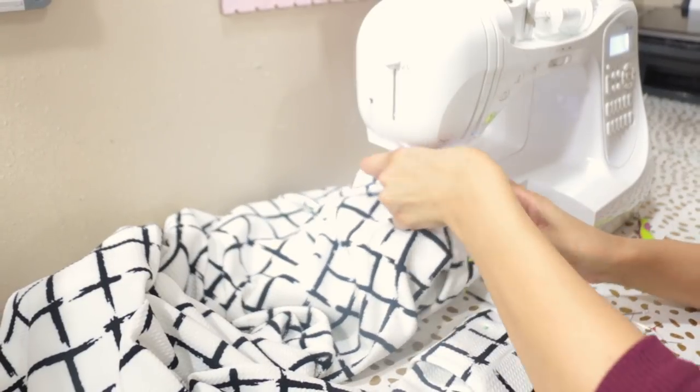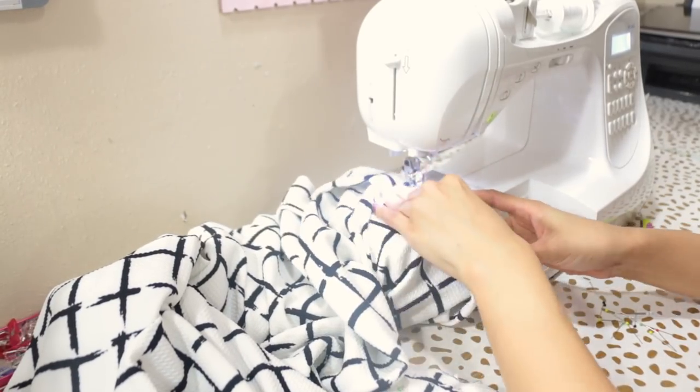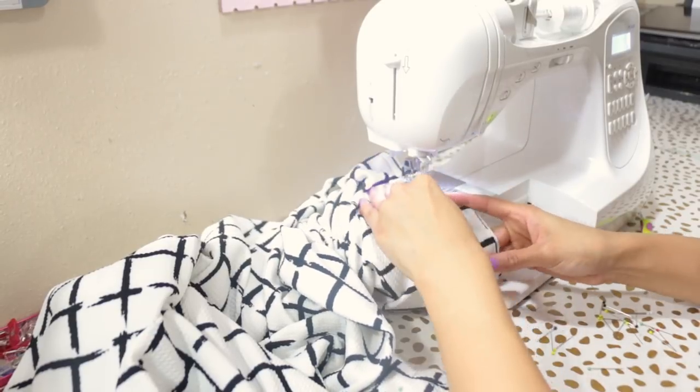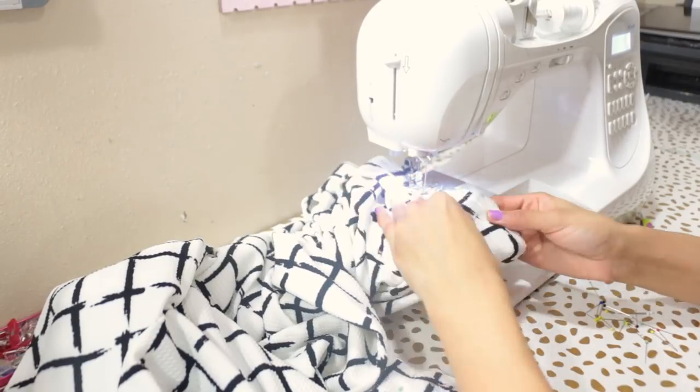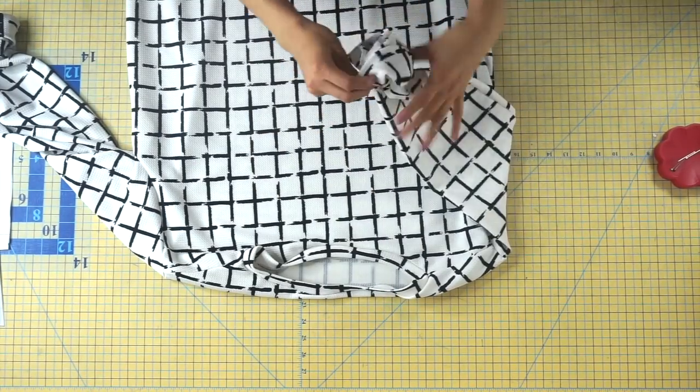Take everything to your sewing machine and sew with a half-inch seam allowance, making sure to remove those pins as you go. The very last step is to clean up your raw edges and press everything nice and flat at your ironing table.